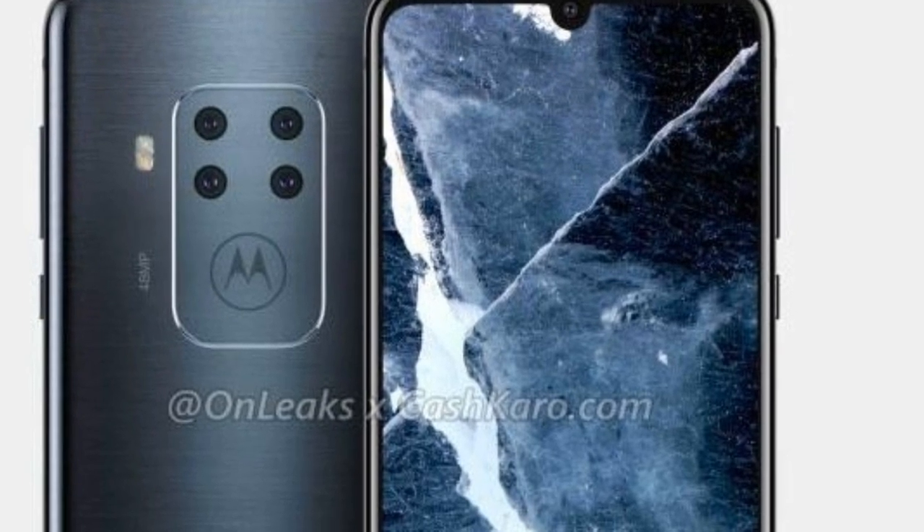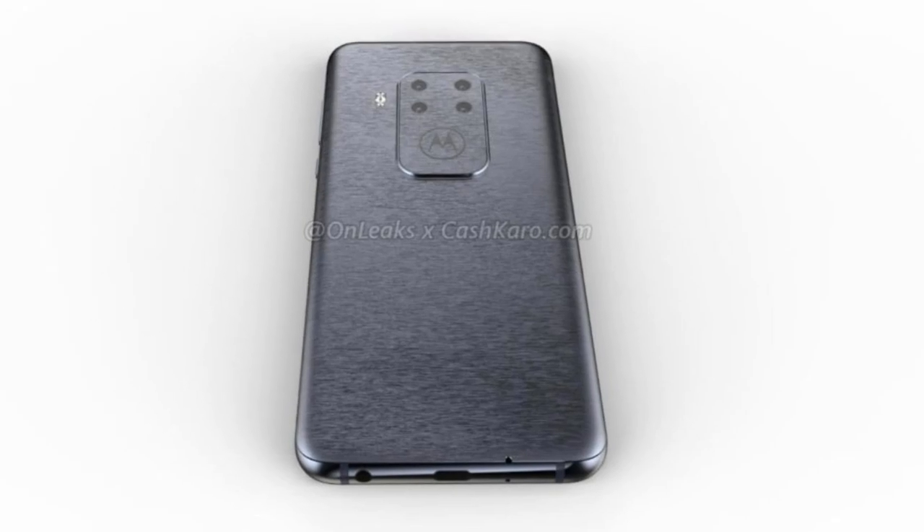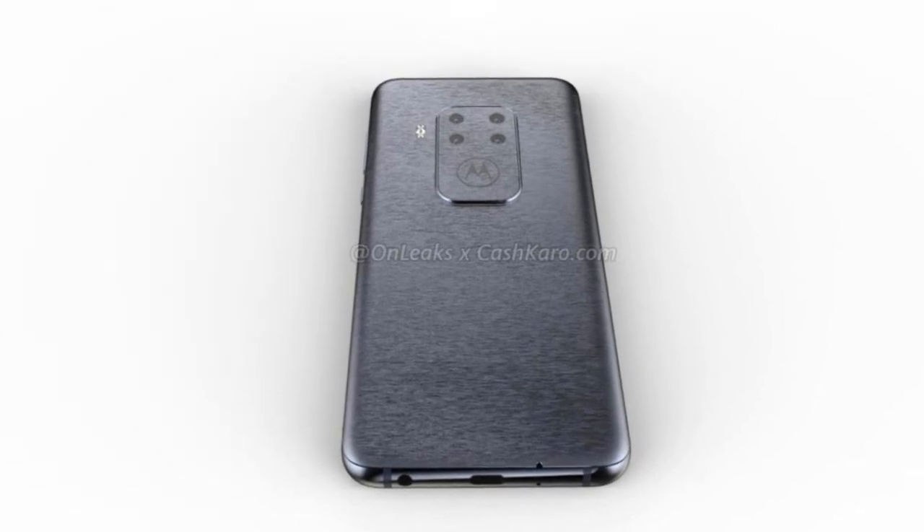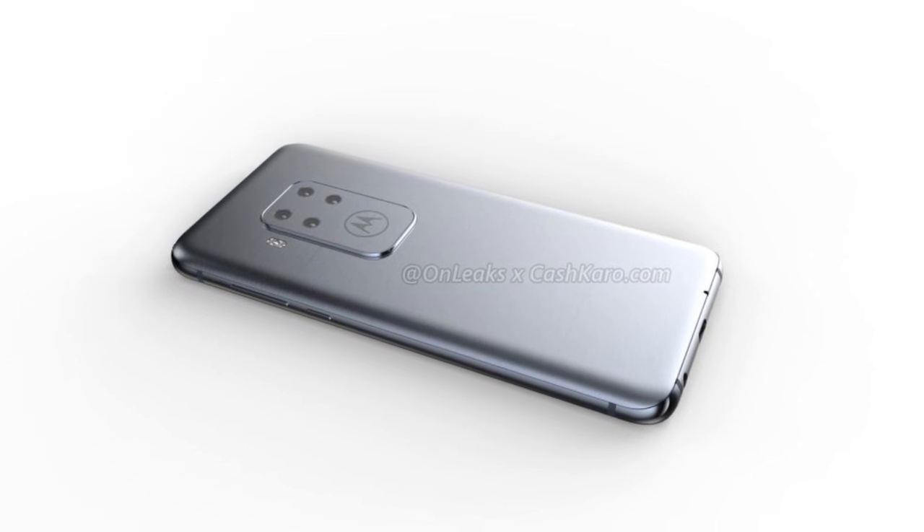This smartphone sports a 6.2-inch display with a fingerprint scanner embedded in it. Round the back, we have a quad camera setup which includes one 48MP unit.